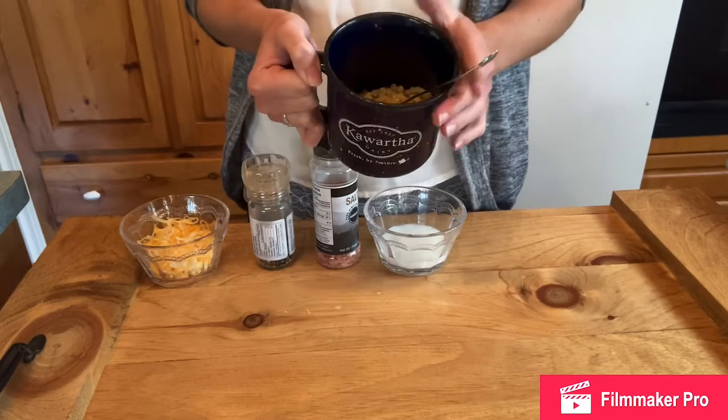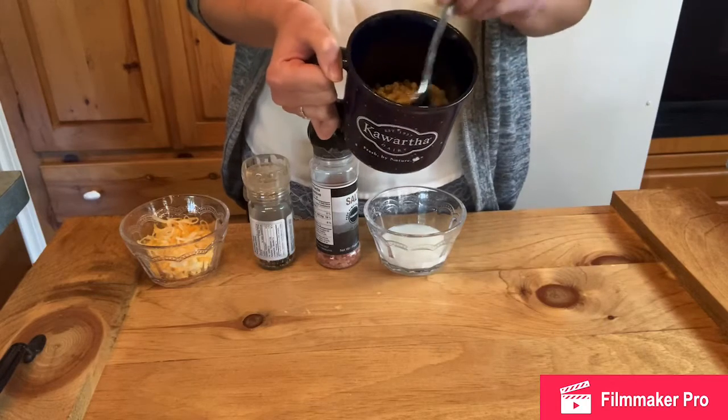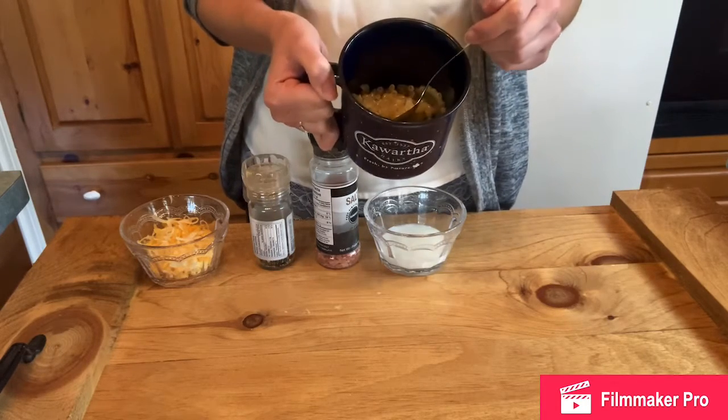Give it a little stir, make sure it's doing okay. Either two or three minutes — I did about two and a half minutes — to get to where the pasta is not too hard anymore.